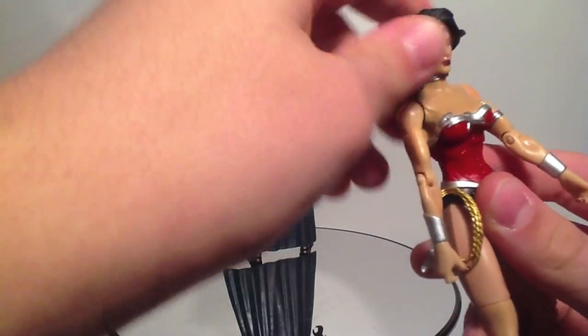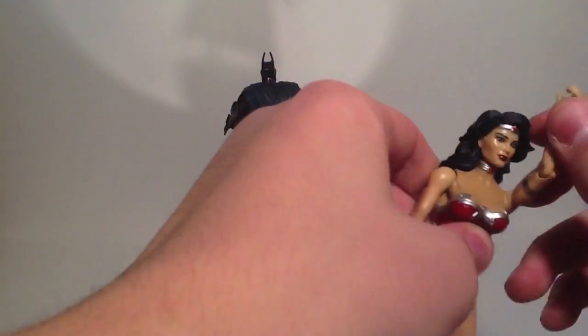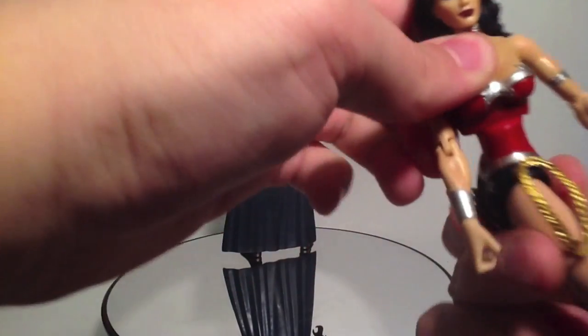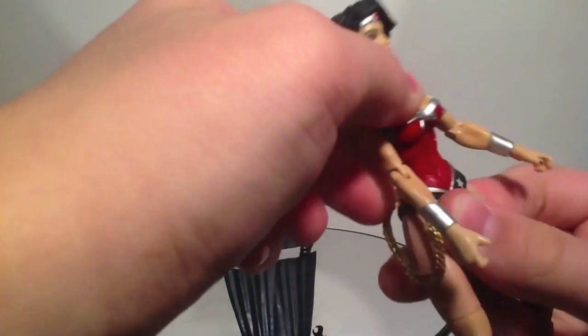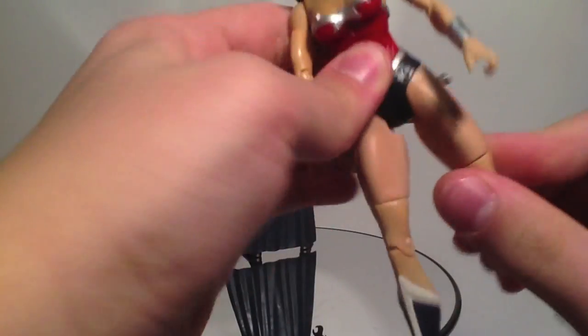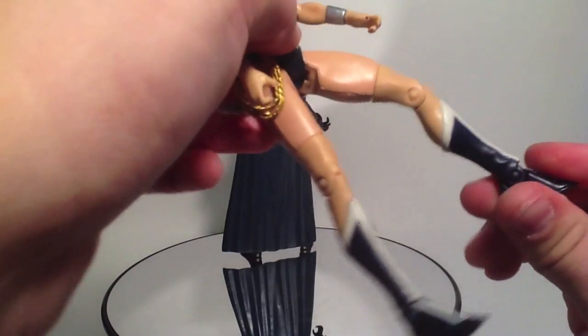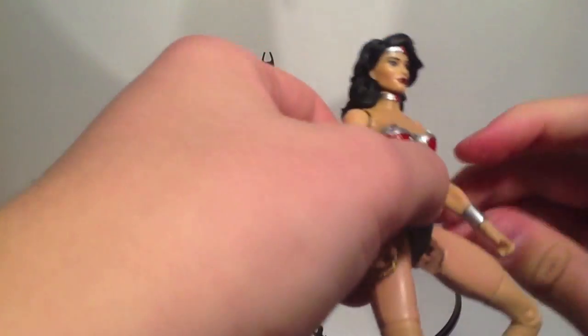Articulation-wise, she's got neck, shoulders, biceps, elbows, wrists, and that ab-waist joint that Batgirl has. Outward leg movement, forward leg, no back leg movement. Rotations, knees, and foot.